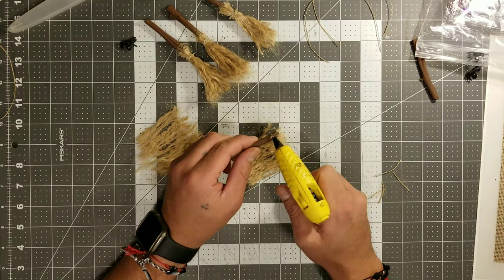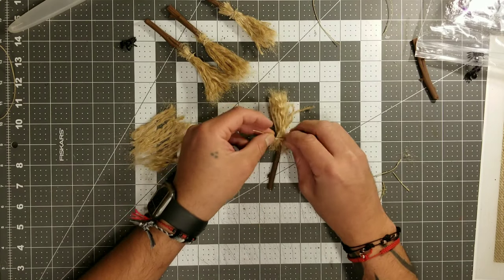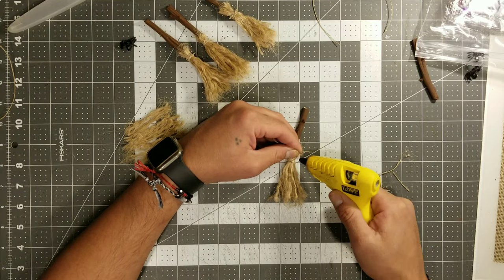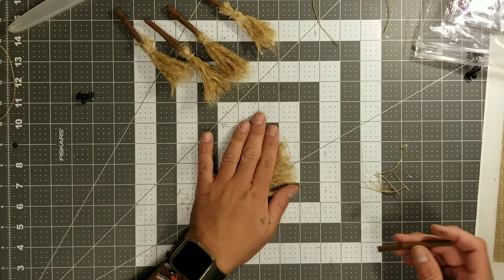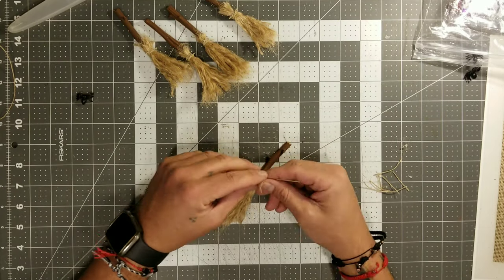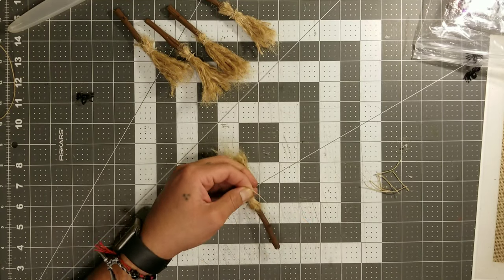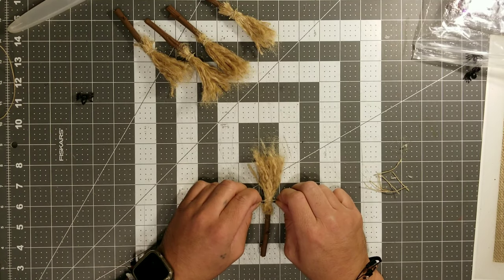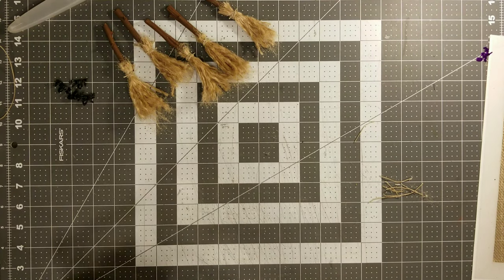Right here we're just going to continue making all these little bad boys, and once we're done we will get our E6000 and add those little spiders. There's a lot of things you guys could add to these broomsticks — little paper flowers, little vines, so many embellishments. You can add it onto a project to give it that little accent. You can even hang and dangle it off of a little binder, a loaded envelope, a loaded bag, or anything like that. All you have to do is make as many little brooms as you really want — and that was super easy.